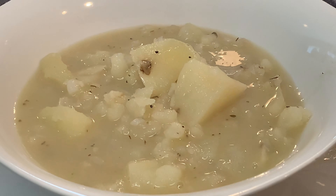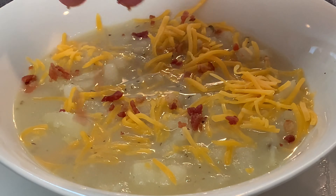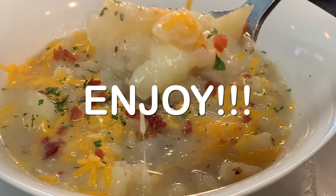Bowl it up and garnish with some cheese, bacon bits, and maybe some parsley. Enjoy a delicious bowl of tater soup! Thanks so much for stopping by — leave a comment, I'll answer every one of you. But until next time, as always, bye bye y'all.